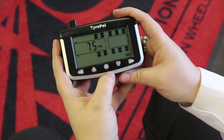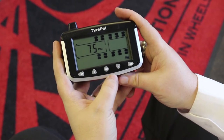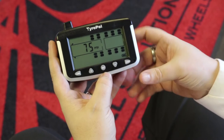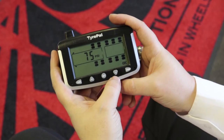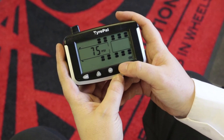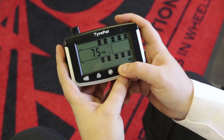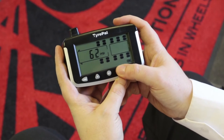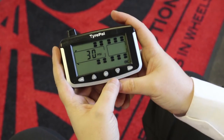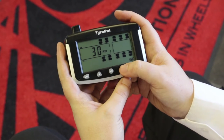Then start setting the high and low alert levels for each set of axles. You set the high and low pressures across an axle because each side has the same pressure in the tires. In this case the default is 75 PSI. For demonstration purposes we'll adjust that — using plus and minus to take it up or down — so we'll adjust that down to 60.